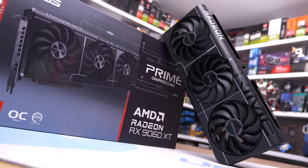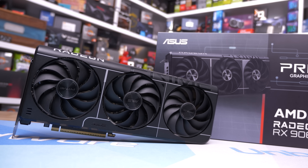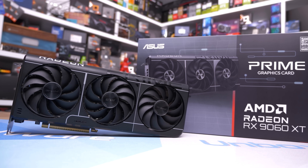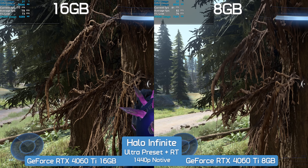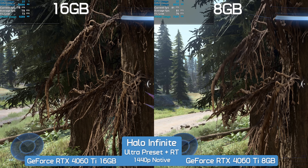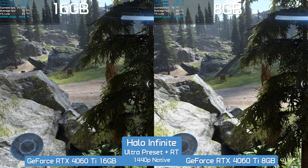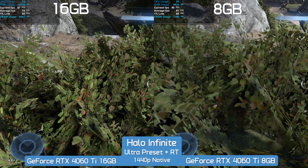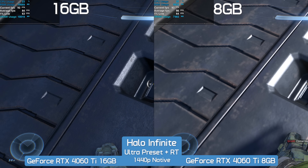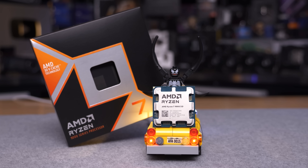Testing VRAM can be extremely difficult. A quick 30 to 60 second benchmark pass often won't reveal the performance issues many face when playing games for extended periods. For example, in Halo Infinite on an 8GB GPU at ultra settings at 1080p or 1440p, you generally have to play for an extended time before VRAM is overwhelmed. Textures going missing don't appear in benchmark graphs, making them easy for reviewers to overlook.